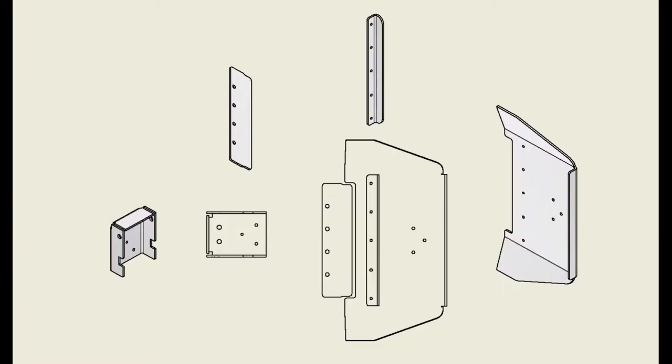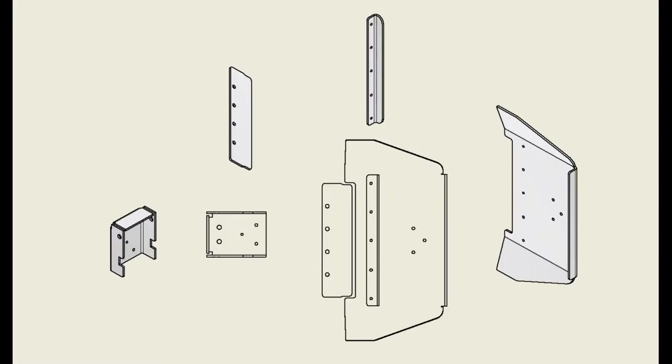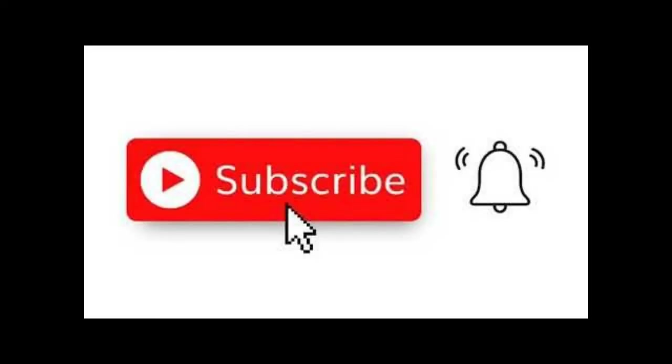I will share the files in the description along with some information on how to use them. Just remember this does not include the holes for the hinge — you will need to get a hinge and then drill the holes according to that specific one. I found that each hinge is a little different, so it would be useless to include that. Please like and subscribe, and thank you for watching.